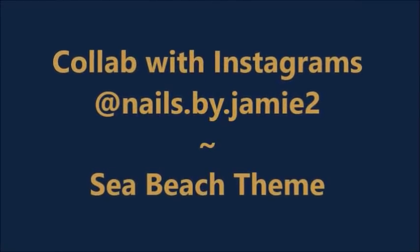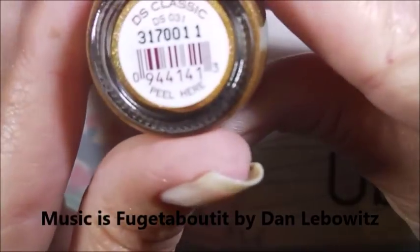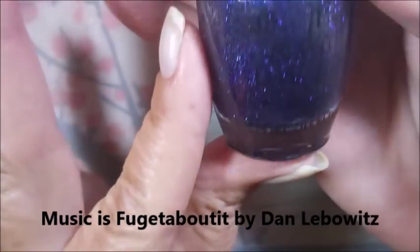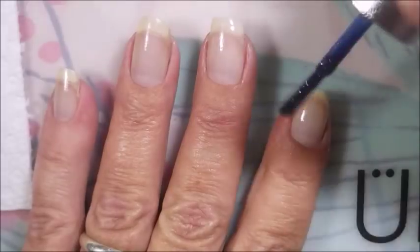Hello my friend and welcome to my channel. Today I've got a collab with Instagram's Nails by Jamie 2. I've got DS Classic out on my table today and DS Lapsus, Lapsus. And I started off with Peel Ease.